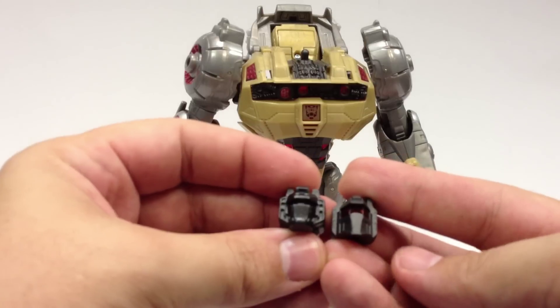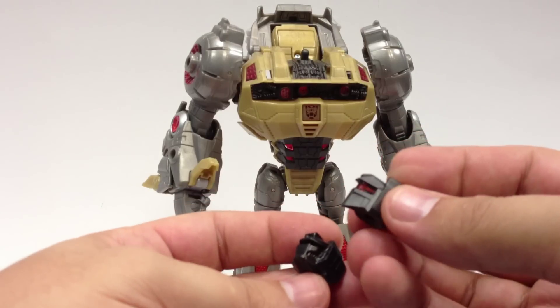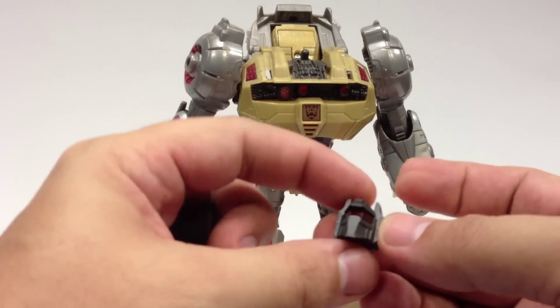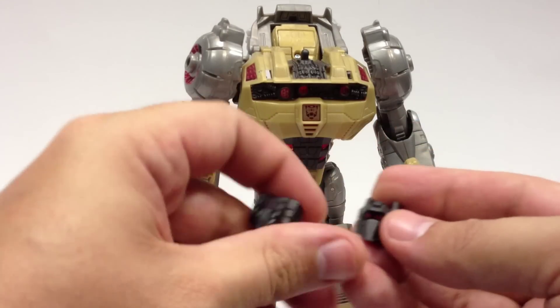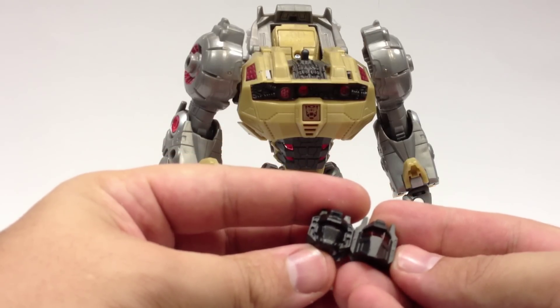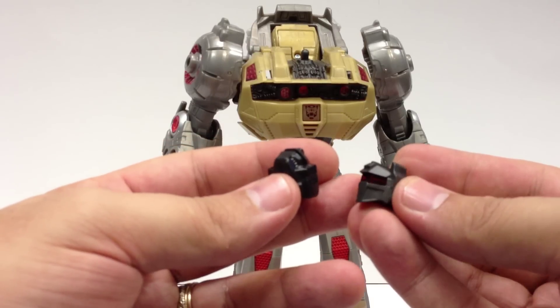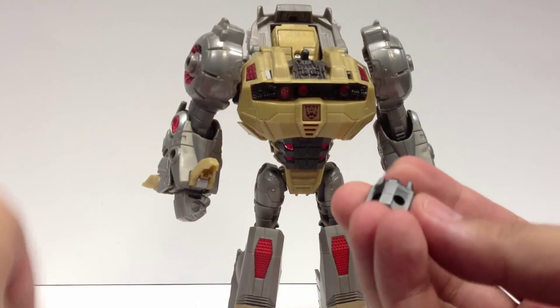Just as a quick comparison, here's the difference between the two heads. The Cretaceous Advancement head is a little bit longer and a little bigger, especially from bottom to top — maybe not quite as wide. And it looks a little bit more G1 cartoon-esque. It's a really nice head.